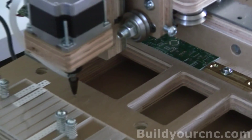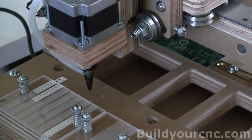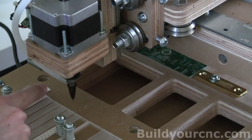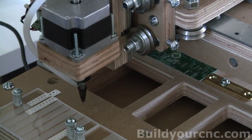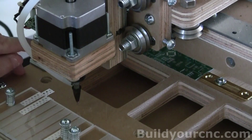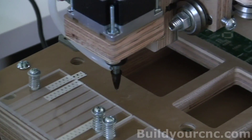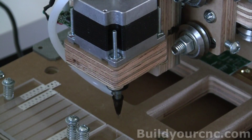I'm going to maneuver this so the Z is up a little bit so it doesn't hit anything, and then I'm going to go to the little circle that is for the sprocket of standard pick-and-place machines. I'm going to use that as my calibration reference. It's small enough that I can get a pretty accurate calibration, so I'm going to maneuver the camera to that location so it's centered in the hole.